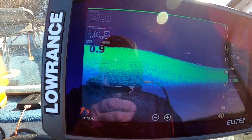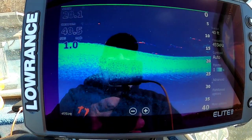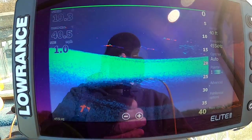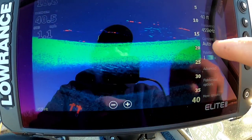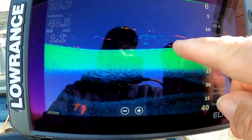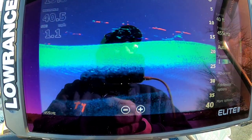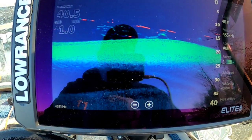Well we're following this ledge — I should say ledge, not ridge. That's what I'm talking about. These fish will be suspended on these ledges. There's a little bit of a dip there and there's a log right there, some fish suspended on it.